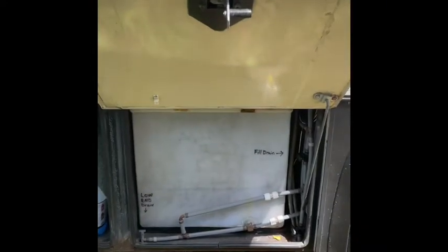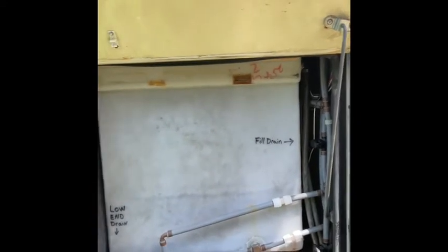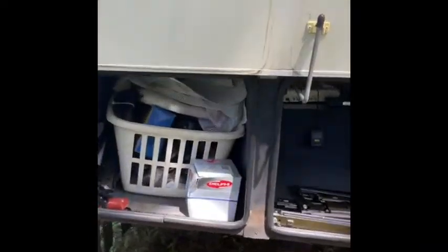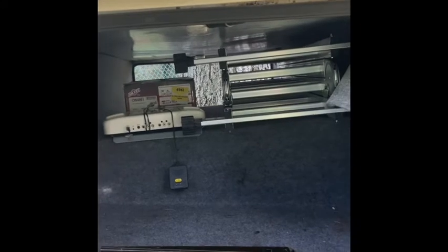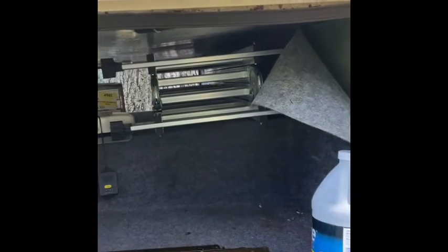The next compartment is the water containment — this one was replaced so I don't know what the original looks like, but this is huge. The water compartment actually goes all the way underneath. Then we have the next cubby — the next storage unit in the back here — that one doesn't go as deep. You have another one that goes all the way through. There's my ladder — I like having a ladder. It's a nice quick fold-out ladder I can put anywhere to get to the roof.